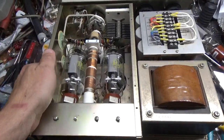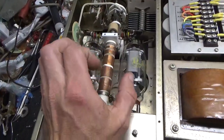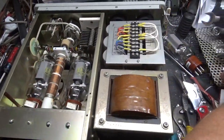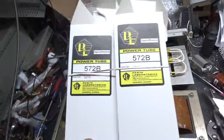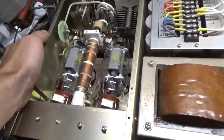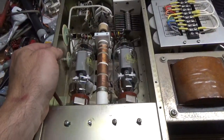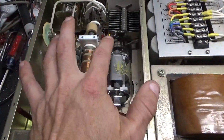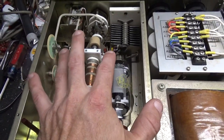And back with the completed amp. So it needed a new set of tubes — the customer had a new set of Pentalab tubes that he had purchased. Awesome company, phenomenal customer service, just great people over there. Can't say enough good stuff about them — cool people.